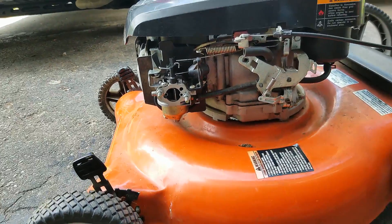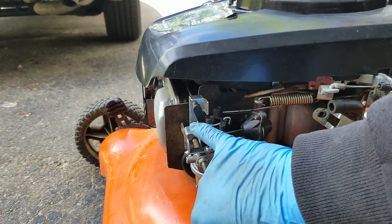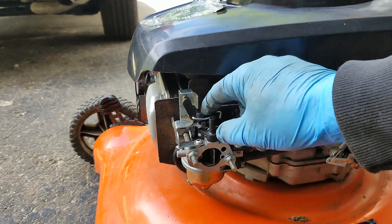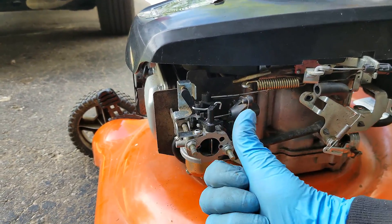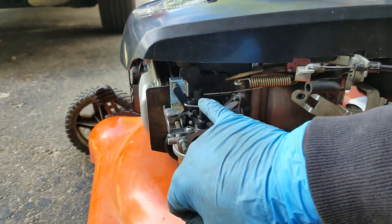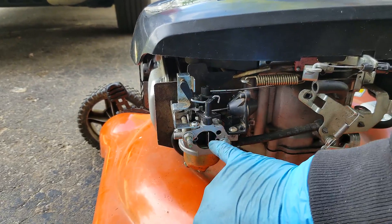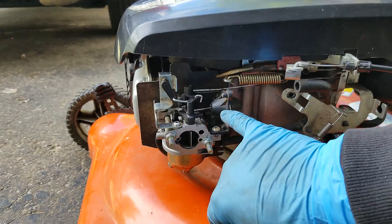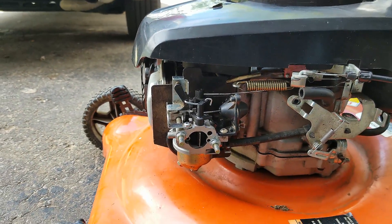Alright guys, so as you can see there, after about two or three minutes this bimetallic strip rotated the arm coming across, and it's actually in a much different position — it's pushing that choke lever all the way over, and it's actually completely opened the choke plate. So that whole part seems to be working fine. It's just that first two or three minutes until this can take over and open this choke plate that the first half of the system doesn't seem to be working. So I'm going to swap this out, and hopefully that'll solve our problem.